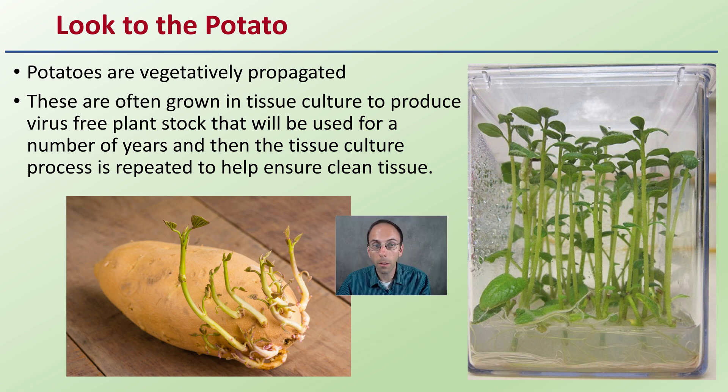People are looking to potatoes as a model, because many potato varieties are vegetatively propagated and often grown in tissue culture to produce virus-free plant stock used for a number of years, then tissue cultured again to repeat the process and ensure clean tissue. Keep in mind that cannabis is slightly different and the viroid is slightly different, but other plants are being used as an initial protocol and are showing potentially some effectiveness.